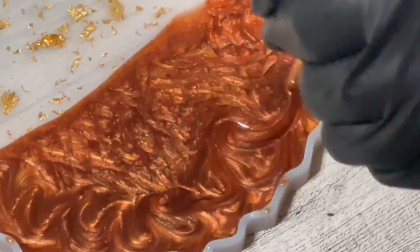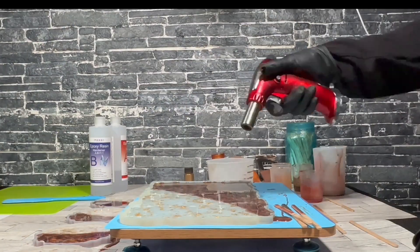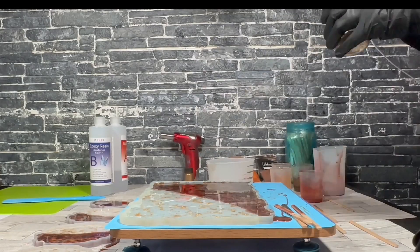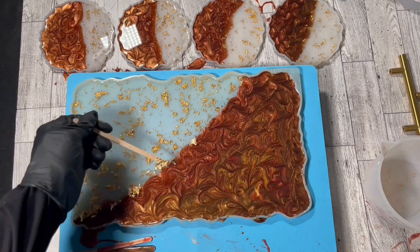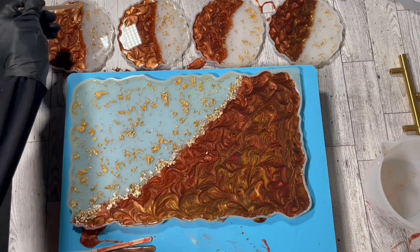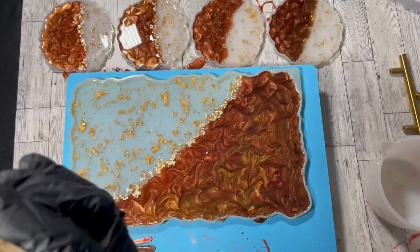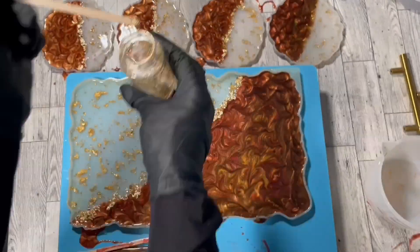Doing the same for the coasters. Finishing it off with our heat gun to pop those bubbles, then adding a nice trimming of gold flakes. This just takes it up a little level and makes the design look nice and seamless.